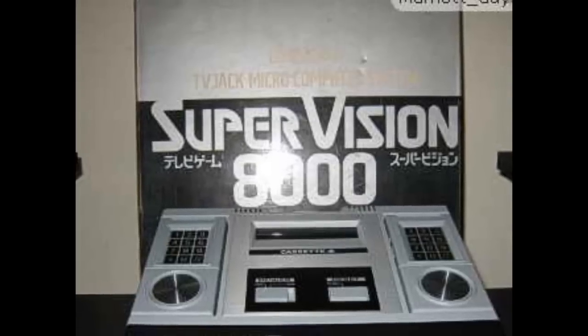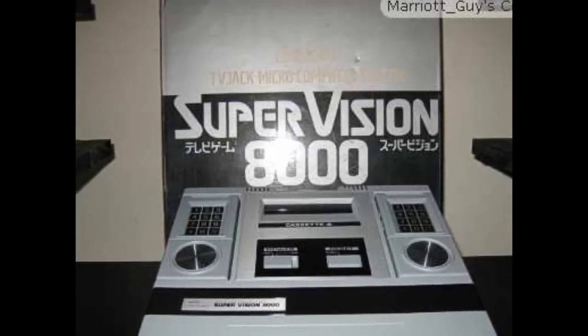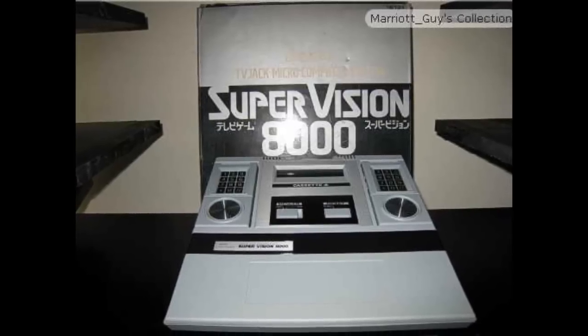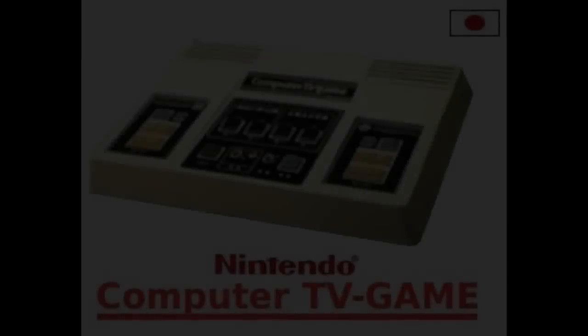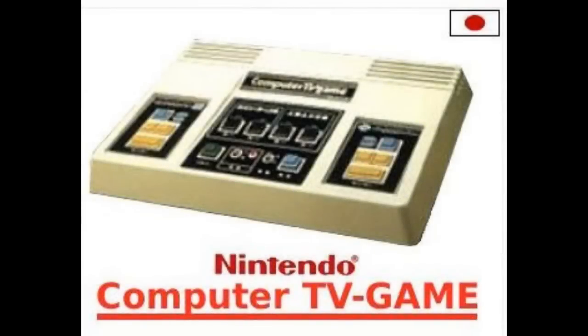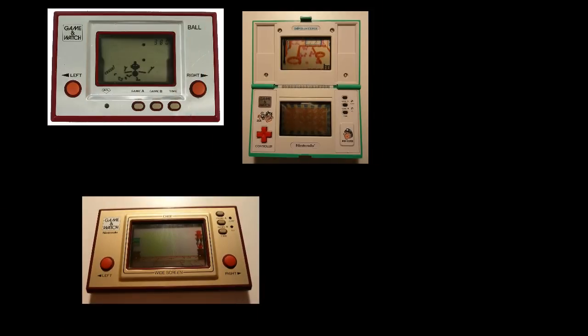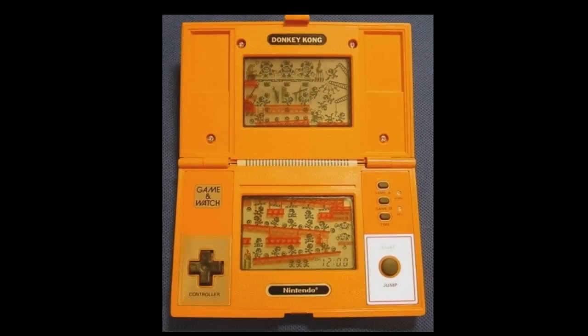Bandai released the SuperVision 8000, a Japan-only console that worked by directly connecting to a TV, and had a central CPU unit. Jumping forward to 1980, Nintendo released the Computer TV Game, a port of the Computer Othello arcade game from 1978. Also in 1980, Nintendo released a line of mini handheld games called the Game & Watch — named because it could function as a game and an alarm. Many designs were produced, but the biggest was probably the Donkey Kong 2, which inspired another handheld that didn't resurface until generations later.